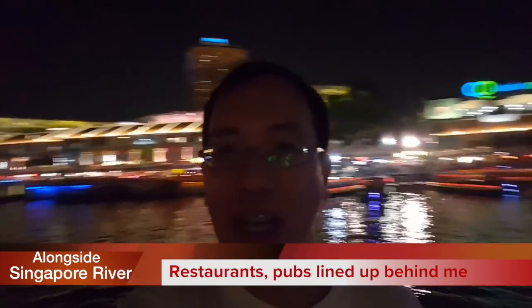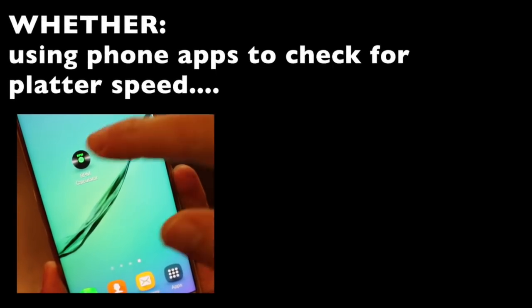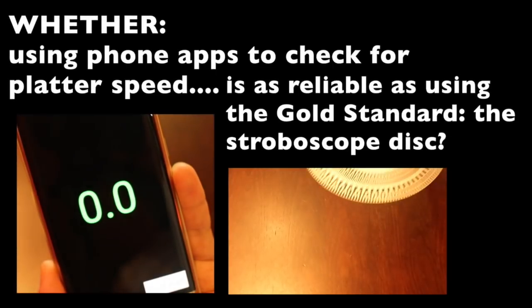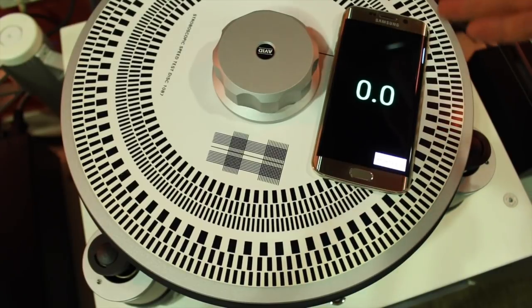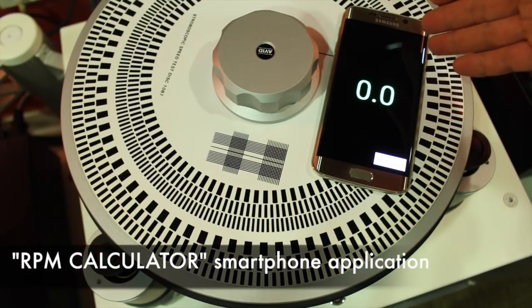Hi friends and vinyl fans, glad to see you again. I'm standing beside the Singapore River. Today we will talk about the few smartphone apps available for checking turntable rotation speed. One popular one is called the RPM calculator.